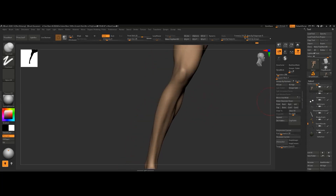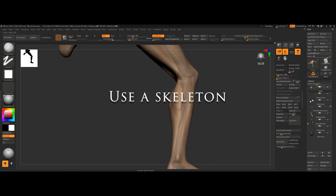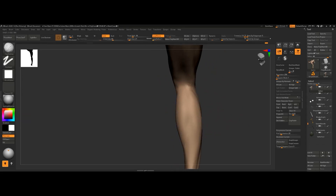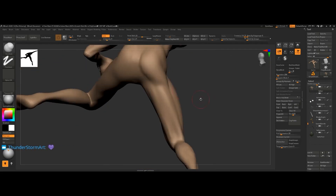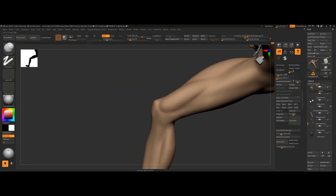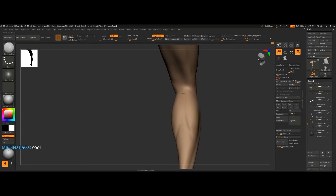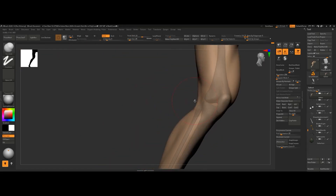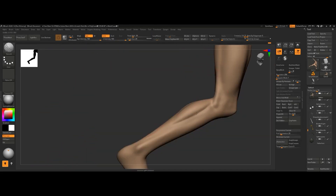The first tip for getting the leg right is: use a skeleton. There are plenty of sites where you can get a free skeleton — this particular one I use is from Bad King, and I'll put the link in the description. Make sure to give him a little tip too; he's made that site free for so long and rarely gets any praise. The skeleton will always help you set your proportions. More importantly, study the articulation of the skeleton as it moves — there are plenty of YouTube videos with X-rays and movements you can reference.